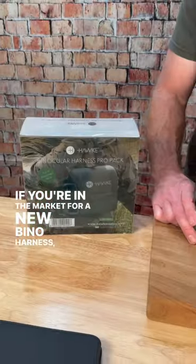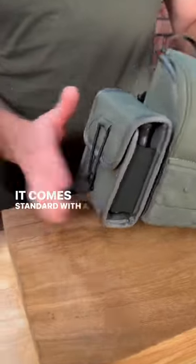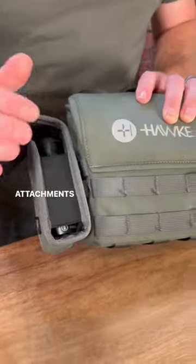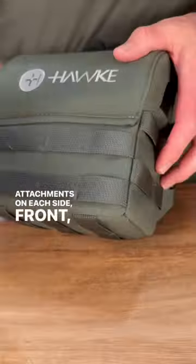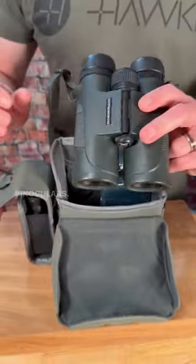If you're in the market for a new bino harness, let's take a quick look at the Hawk Bino Harness Pro Pack. It comes standard with a rangefinder pouch, MOLLE attachments on each side, front and bottom. It has a quiet closed system and will fit up to a 12 by 50 binoculars.